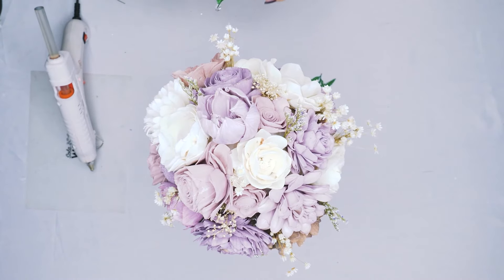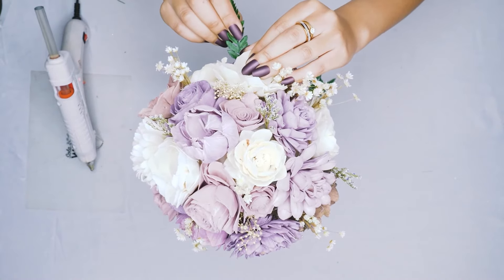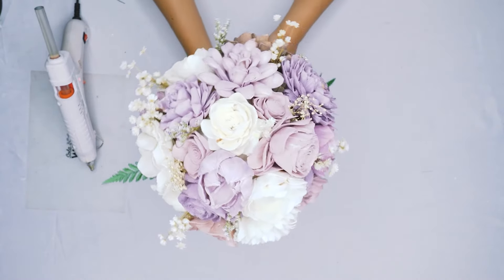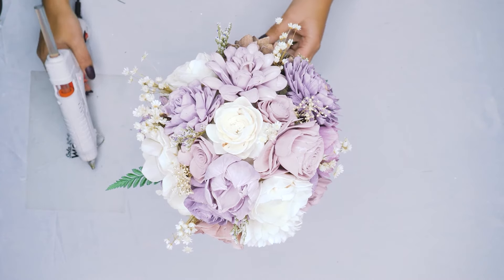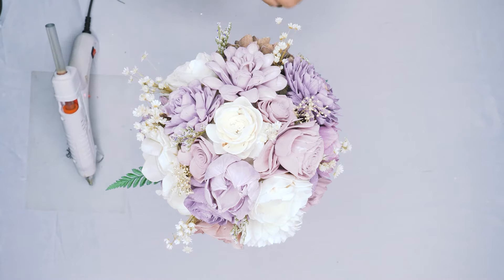The next filler we're adding in is our leather leaf filler. This is a preserved filler and we absolutely love it — a little bit goes a long way. You are able to break it down into smaller pieces to really get the most bang for your buck, and it just adds that little bit of greenery.